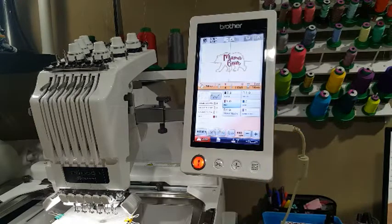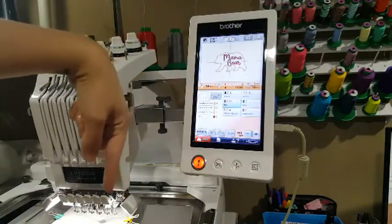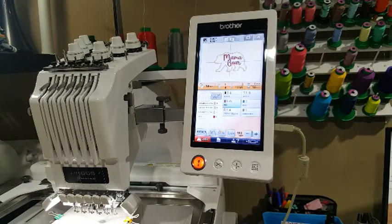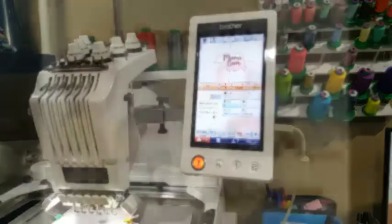You can see more great tutorials on embroidery by subscribing to my YouTube channel — hit that red subscribe button. You can visit my website designsbylittlebee.com which can direct you to my blog, where you can shop for embroidery designs, see YouTube videos, or visit my Facebook group. Lots of fun stuff going on there all the time. Hope this tutorial was helpful to you, and as always I will chat with you in the group and see you next time. Bye!